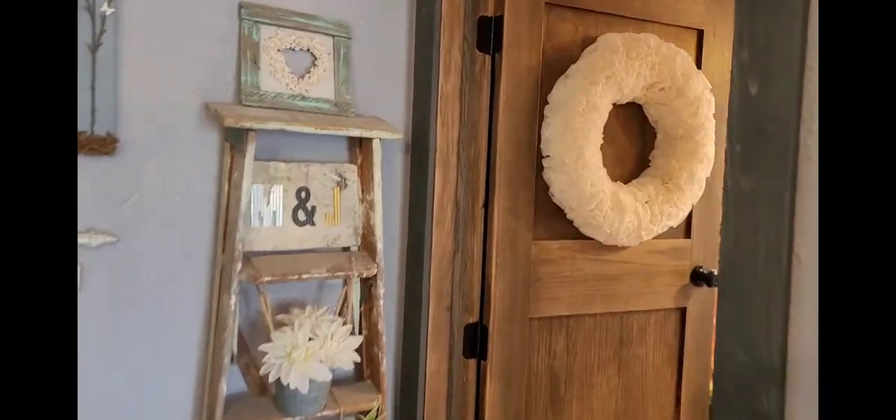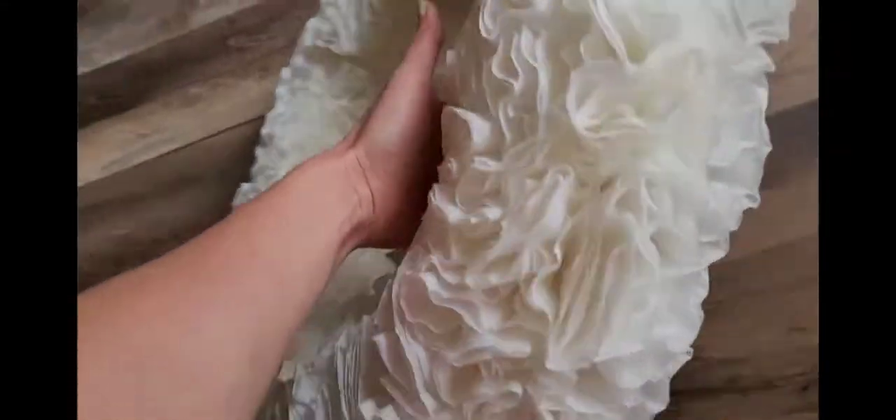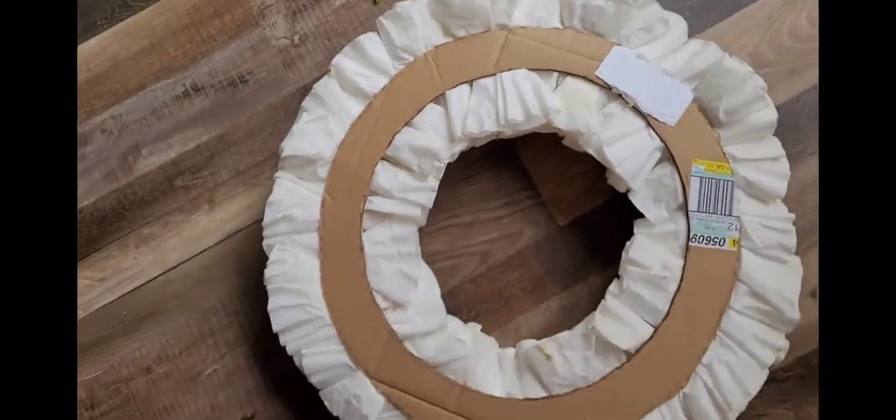I'm going to be making the wreath similar to this one that I have hanging on my bathroom door. It's so beautiful and it's lasted me many many years. I'll show you how I made it — this is just made from coffee filters, cardboard, and hot glue, and it's so lightweight and beautiful, and nobody would ever know.